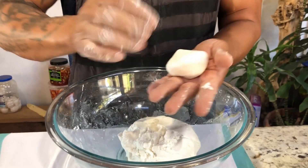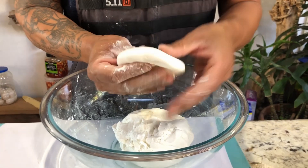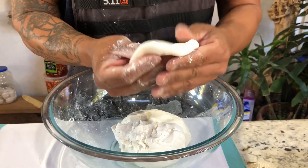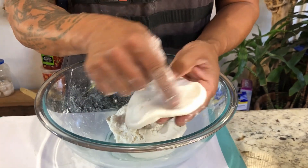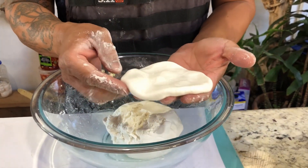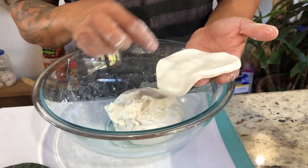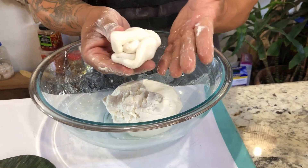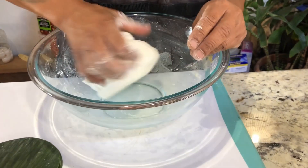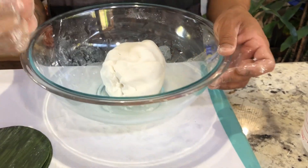Pick some dough up, roll it into a ball, and spread it out. This is the consistency you want. If your dough starts breaking on the side, that means the dough is too dry — so add a little bit more water. Keep kneading until you get this consistency, then cover it up.